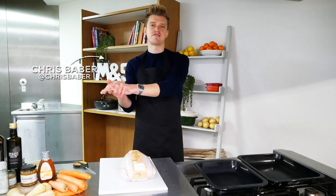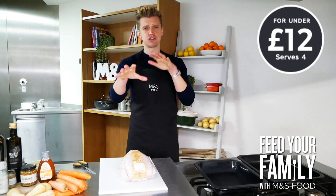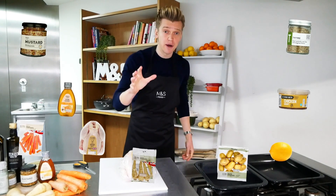Chicken tray bake — you can't beat it for a family dinner. I'm going to show you how to take it to the next level with my lemon and herb chicken with honey and mustard roast root veg. Delicious, easy to put together, you're going to love it, and it comes in at under 12 quid for a family of four with M&S food.